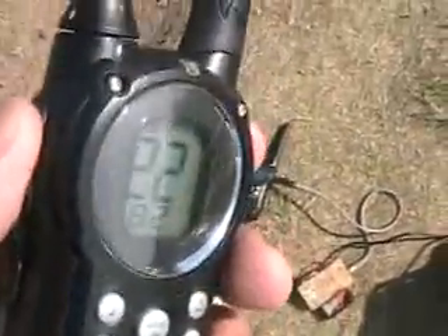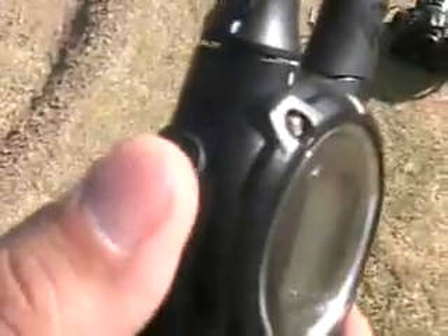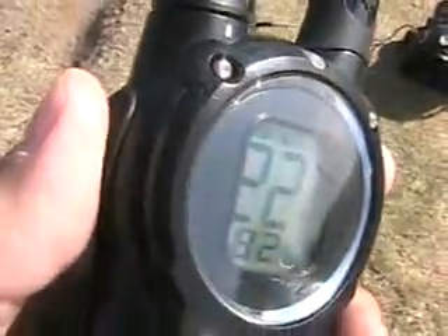So, when I push the button, it causes the camera to go off. I push the press-to-talk button, and it'll take pictures as long as I hold it down.